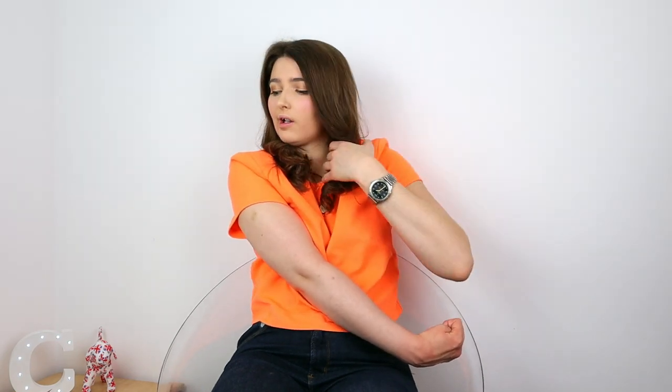Hi guys, welcome to my channel, I'm Kiara. In today's video I'm going to show you how I curl my hair using one hand. For those of you who don't know, I had a stroke when I was two and ten months, which resulted in right side hemiplegia. I have done day-to-day tasks using one hand for the last 20 years. I will link a video about my disability here and down below.